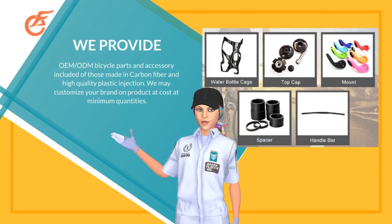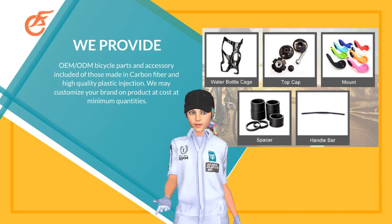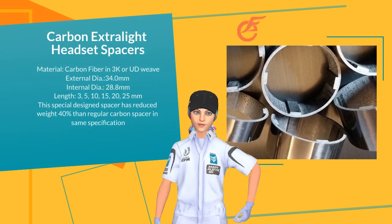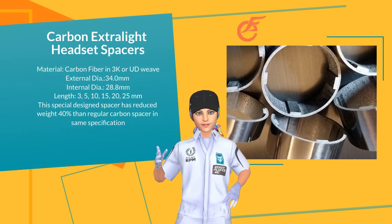OEM and ODM bicycle parts and accessories included, made of carbon fiber as well as plastic material with customized logo welcome. Our special design spacer has reduced 40% of weight compared to the regular carbon spacer in the same specification.